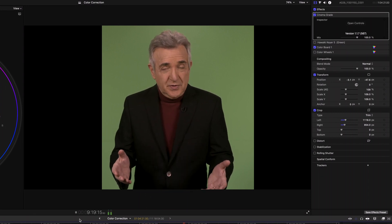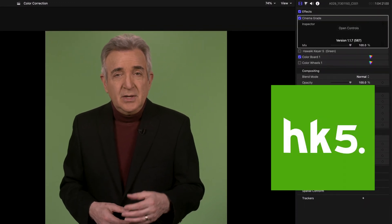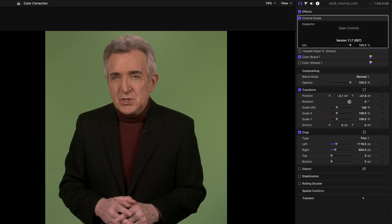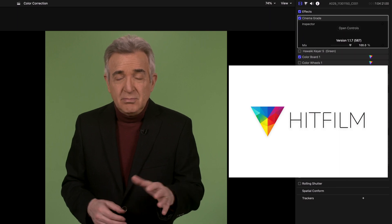So let's remove the cropping and do our key. I use Hawaiki Keyer 5.0 — it works in Final Cut, Premiere Pro, and After Effects, but only on the Mac. On Windows, the best keyer right now in terms of bang for the buck is probably HitFilm, and that Pro feature is free.